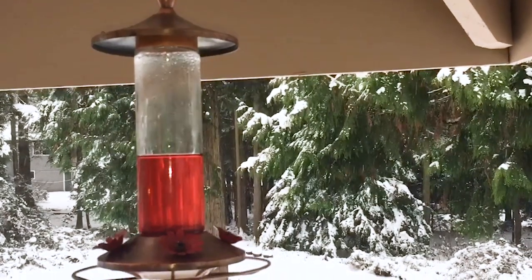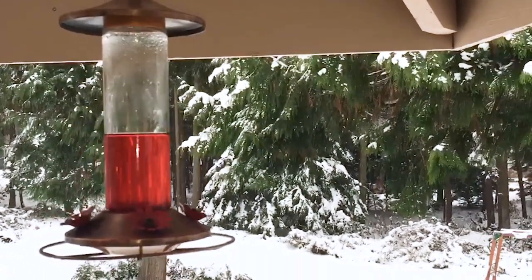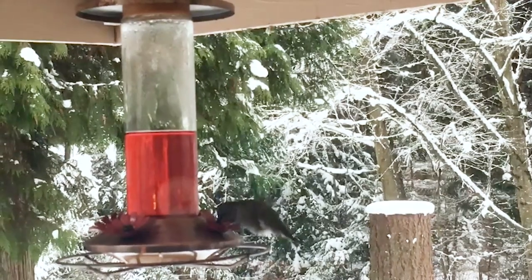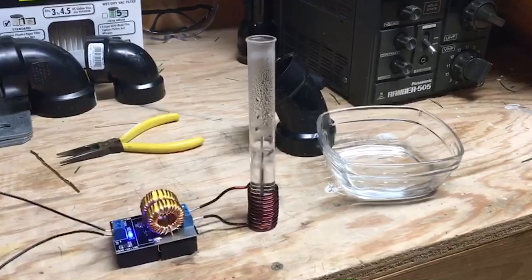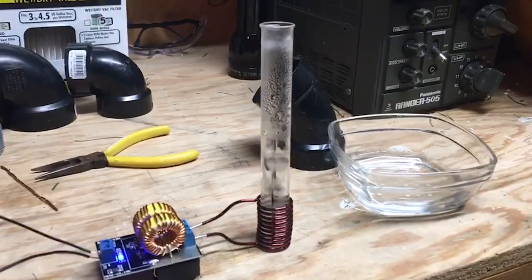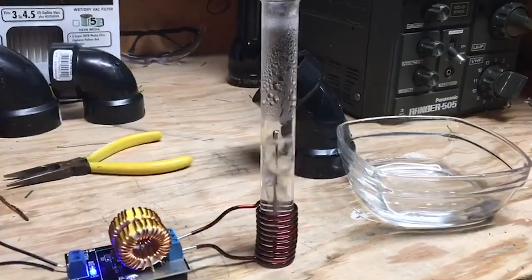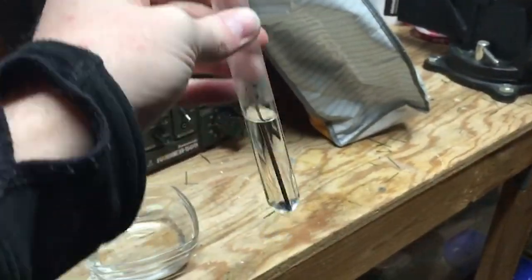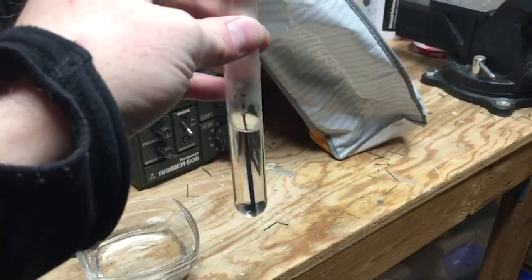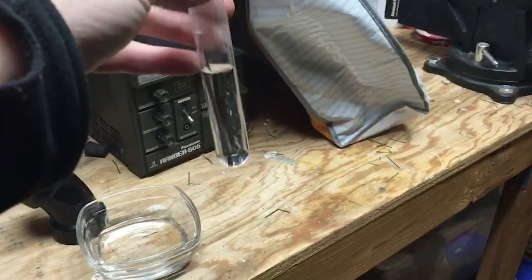I have a hummingbird feeder and I'm always worried about the juice freezing during the winter. I was trying to figure out a way to deal with this. This is the hummingbird feeder — it's always sealed, so it's impossible to put any kind of heating element or anything in there.